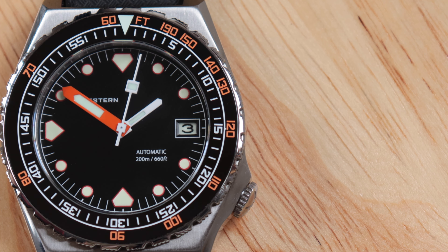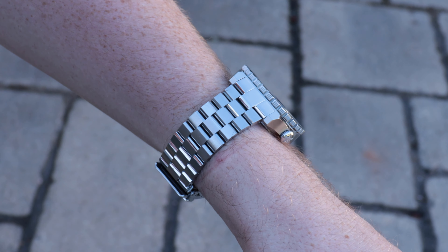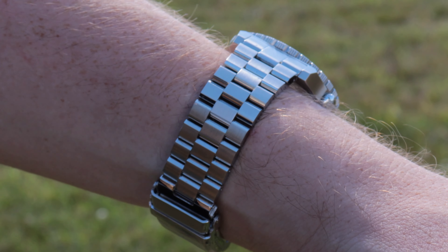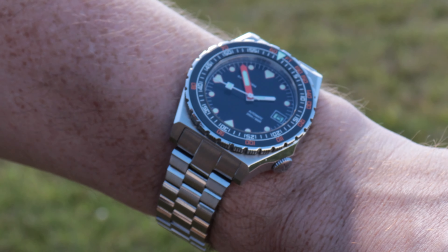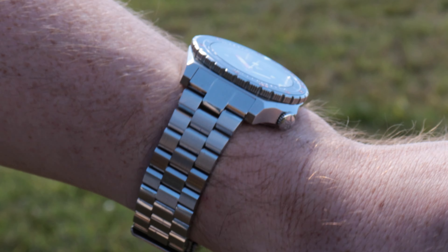The general consensus you'll find hard to avoid is that these watches punch well above their weight for the price. I know you've heard that one before — homage brand punches above its weight in terms of finishing for the price. But here's why it's generally true in the case of C.Stern. I'll start where porn ends: the finishing.